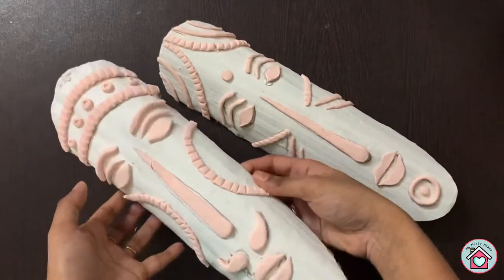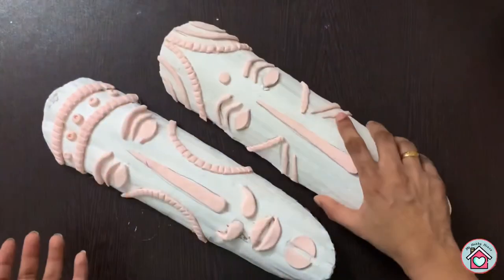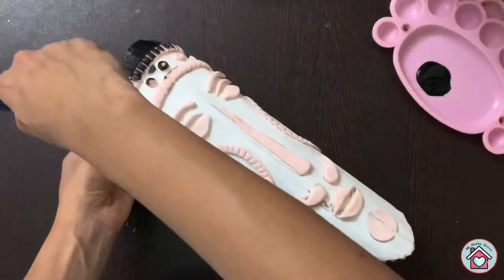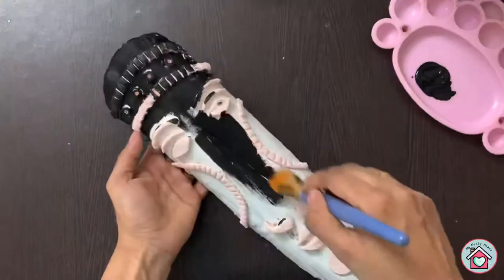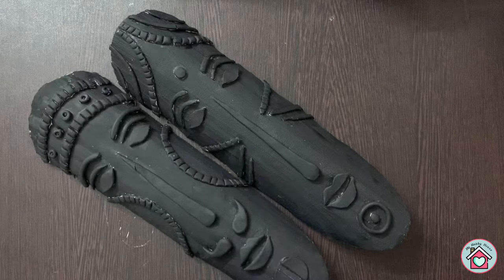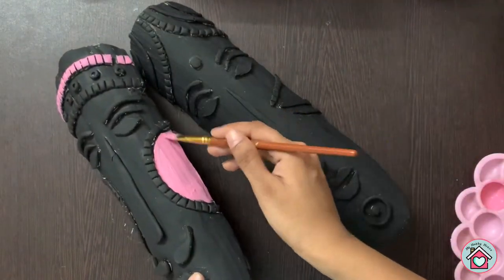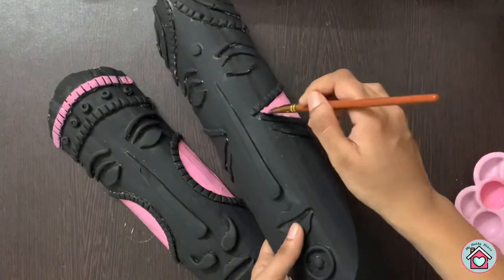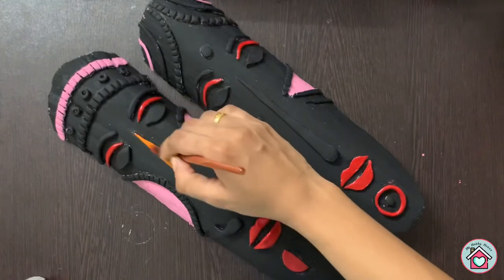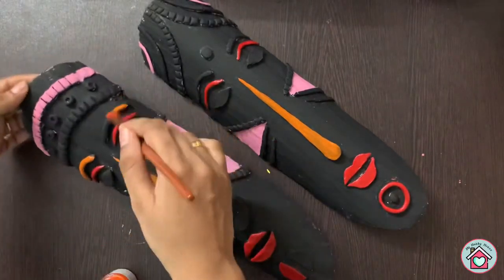Now it's time to paint. First paint it fully with black. Then use different colors for the different parts of the face.